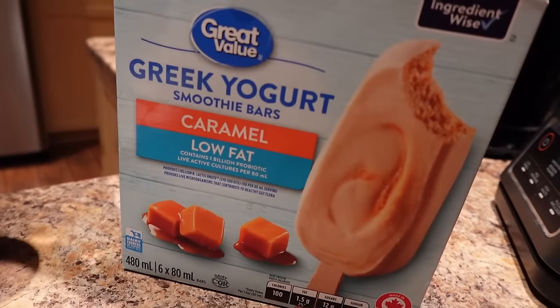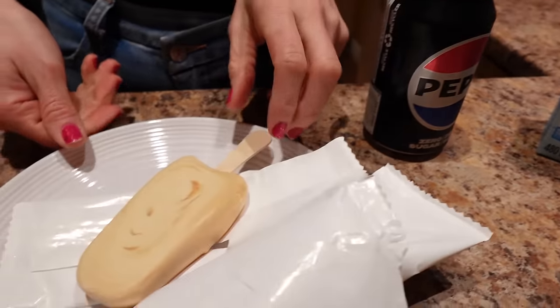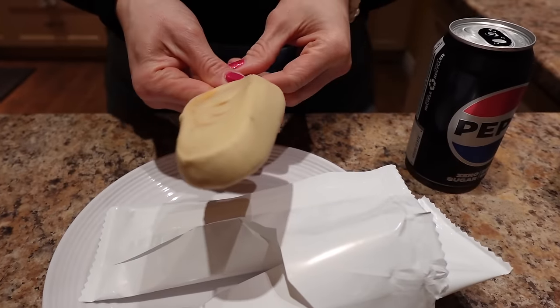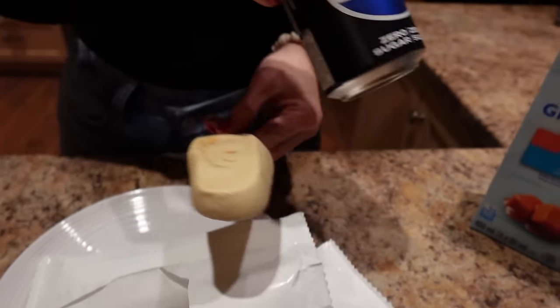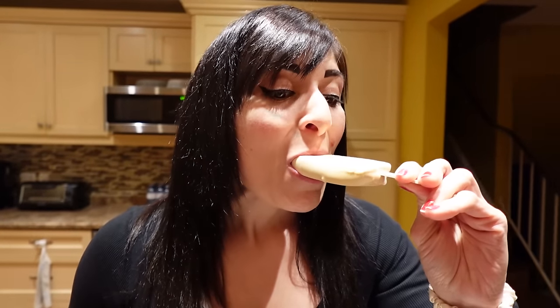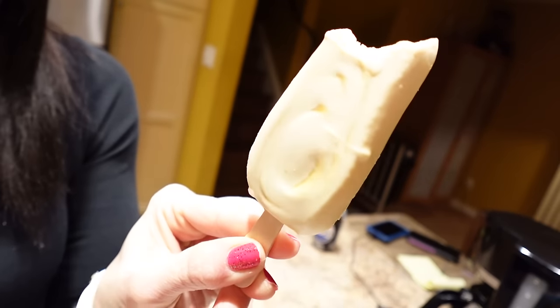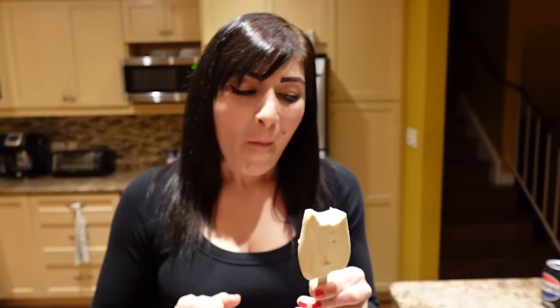Dessert is two Great Value Caramel Greek Yogurt Smoothie Bars — they literally taste like a caramel fudgesicle. I'm also having a Pepsi Zero. That's 200 calories for two of the bars. They have caramel in them, they're so good. I'm enjoying these chilling with my dog and I'll see you back in a bit for the last meal of the day — and it's a cute one.